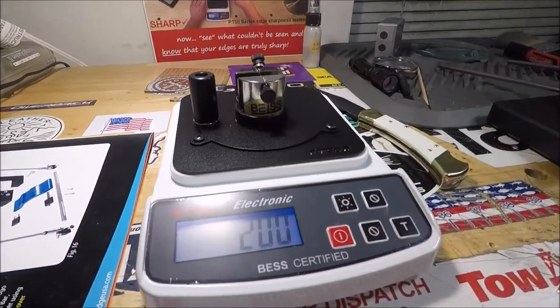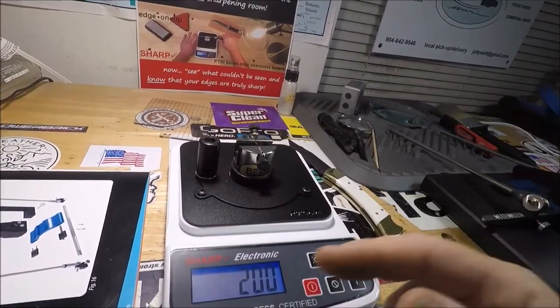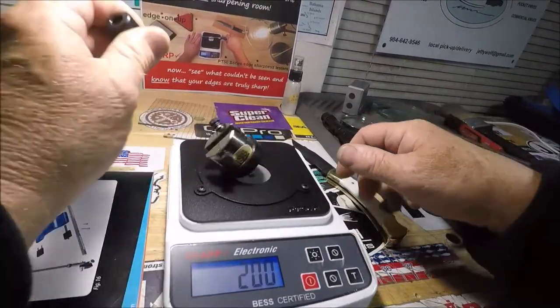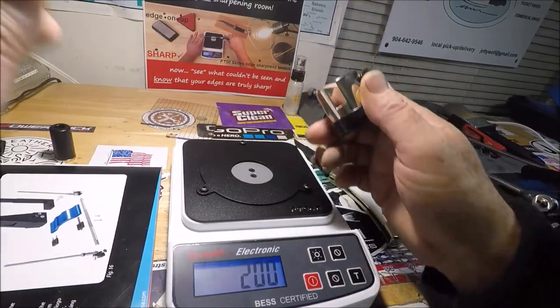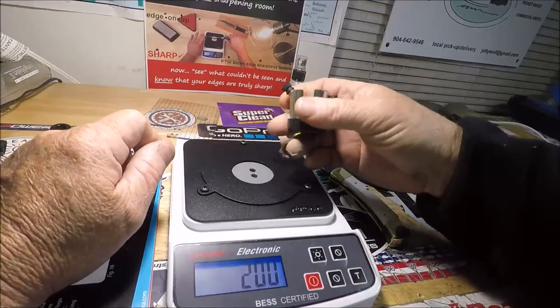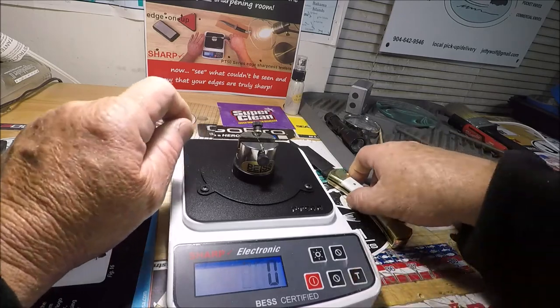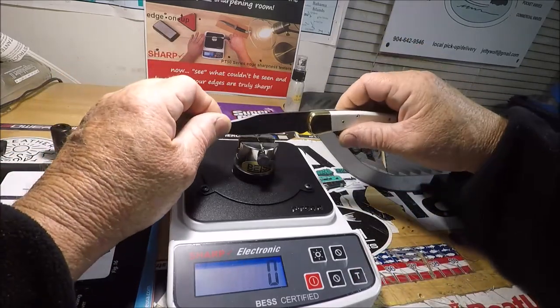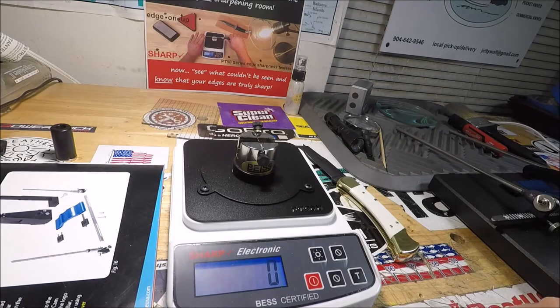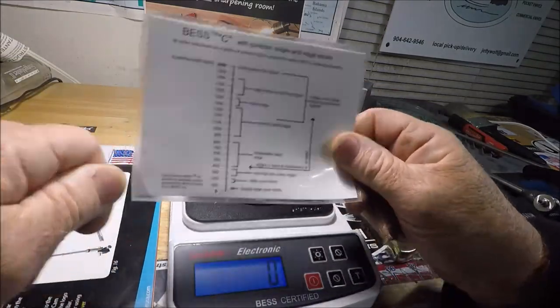I don't know what's going on. I am watching all these other people — they're not even using this magnetic fixture; some guys don't even use it. They just throw the knife up, tare it out, and go boom — wow, look at that. I'm three points above a double-edge razor blade.